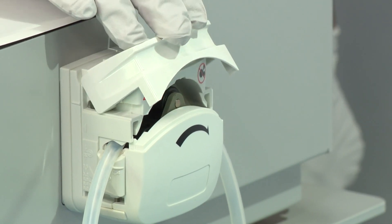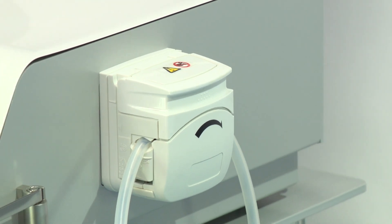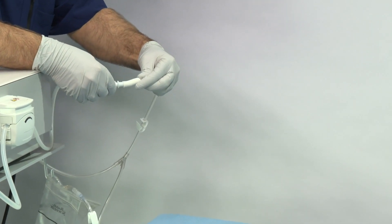Make sure that the output tube is not twisted or under tension when placed in the peristaltic pump device head. Close the pump. Be careful not to pinch the stone catcher output tube when closing the pump. Connect the stone catcher output tube end with the conical connector to the optional fluid management system or to your fluid disposal system.